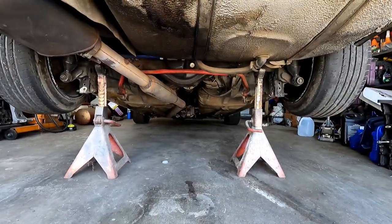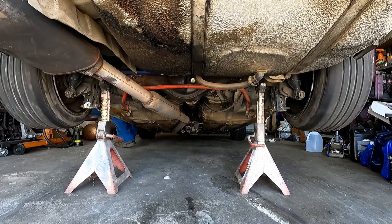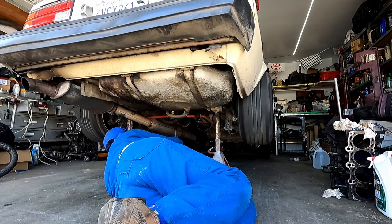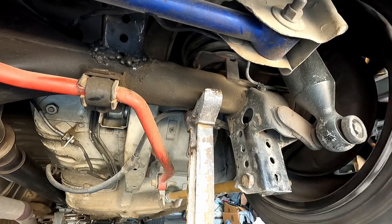What I'm going to do is start the car, put it in gear, and see what's going on. Got my stethoscope here. I'm going to diagnose the noise, exactly where it's coming from. It's the third member — you can see it's shifting.